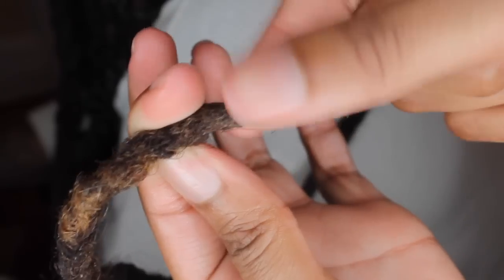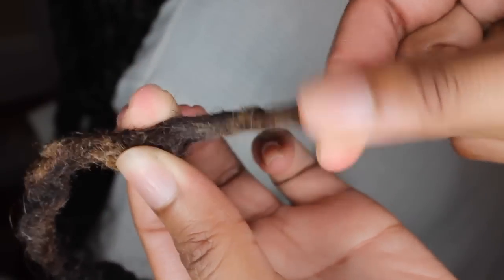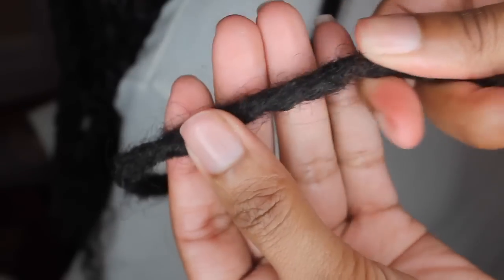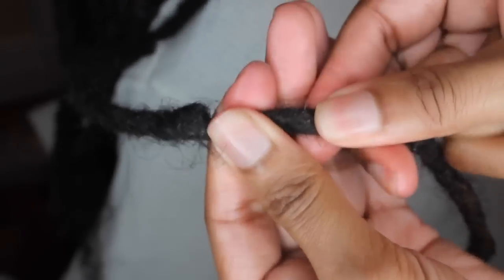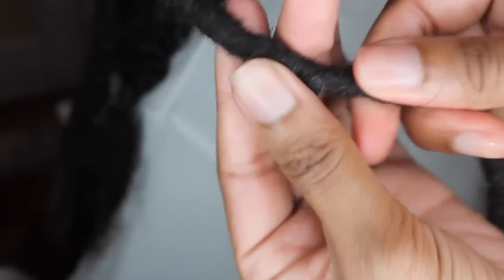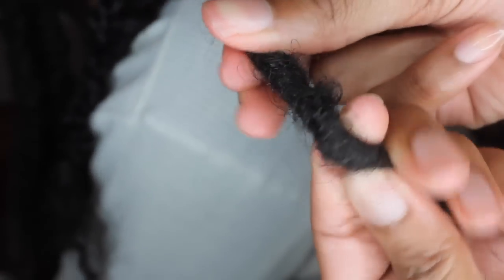I'm going to do a tutorial this time. This is a close-up of his dread just to show you guys that this is a dreadlock — it's not a twist. A lot of people in the comments were asking if they're really faux dreads or twists — no, it's a dreadlock. He's had these dreads for about six years now.